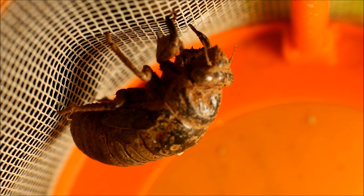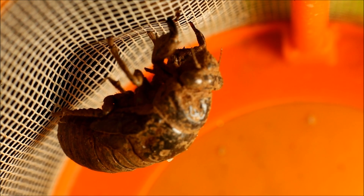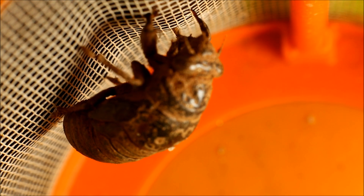That right there is a cicada nymph. I first saw it and I thought it was a shell that a cicada had already emerged from. But then I picked it up and it started to move, and then I saw that the top was completely enclosed.